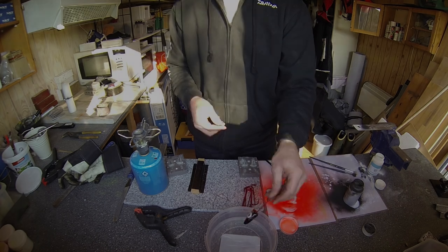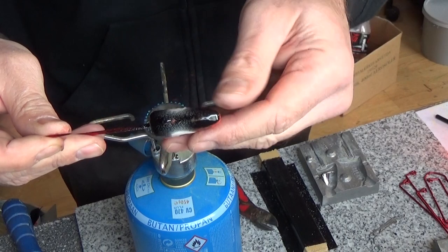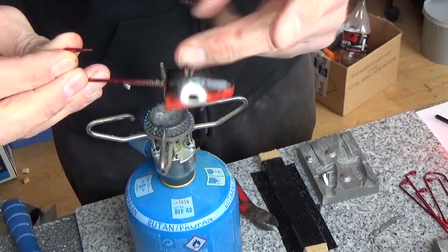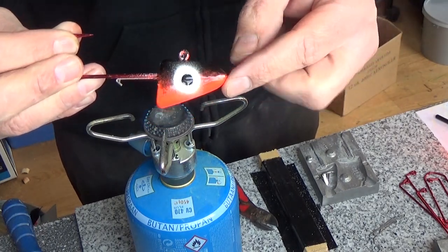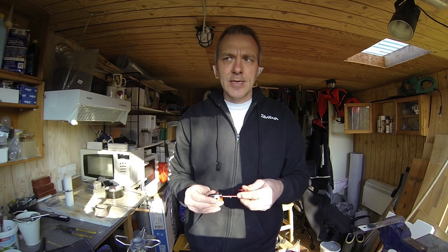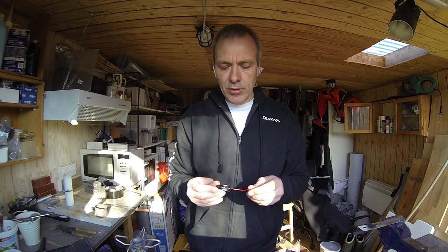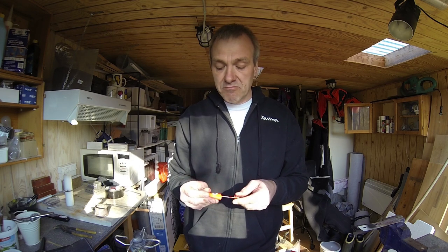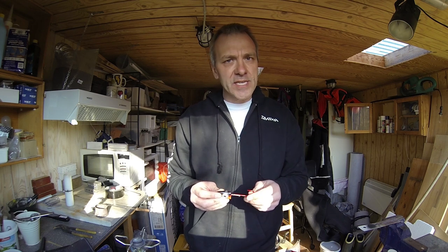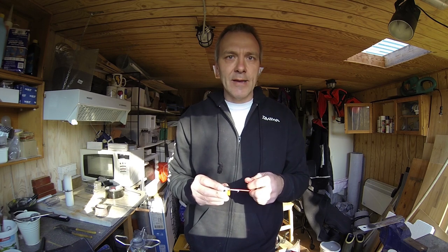As you can see, my jig head is now finished — looking very good. Still a bit warm but not more than I can touch it, and ready to fish with. So this is how easy it is to do your own jig head. It usually takes around four minutes to make one jig head. They're very good — try them yourself! Thanks for watching, and I hope you'll be back. Please remember to subscribe to my channel so you'll be informed when there are other releases.